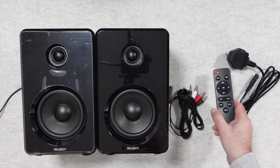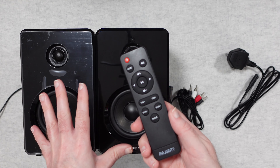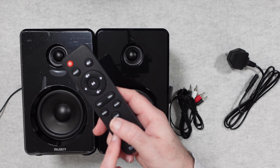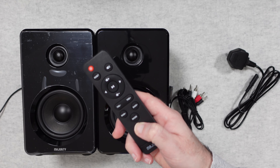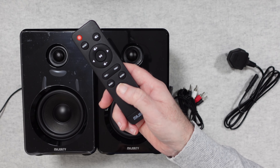We also get a really nice remote control. Very simple in the functions it offers, but these are indeed just powered speakers — you need volume up and down. You can also switch between modes with the mode button, because these speakers actually have Bluetooth, USB, AUX, and SD memory card playback.